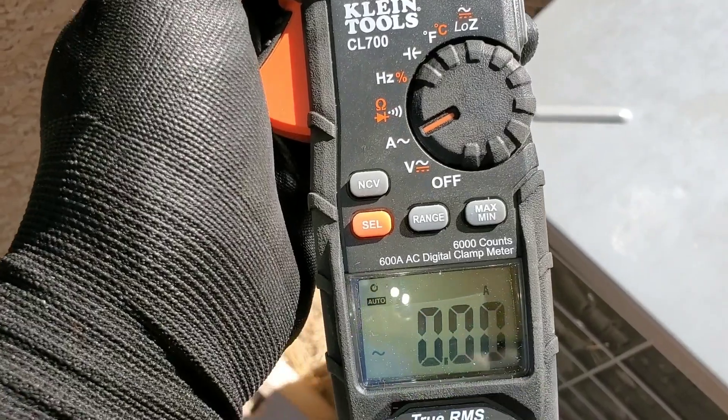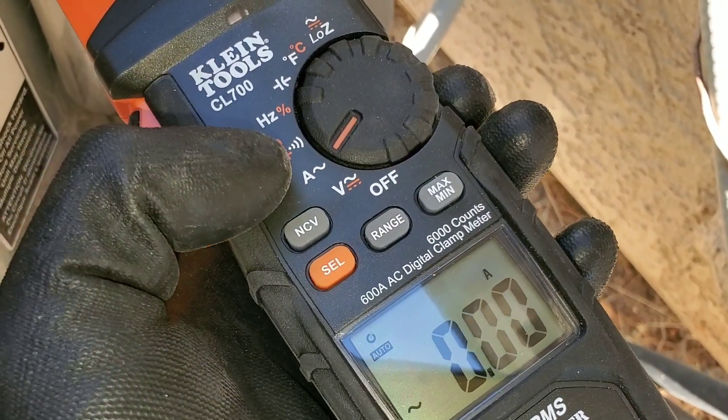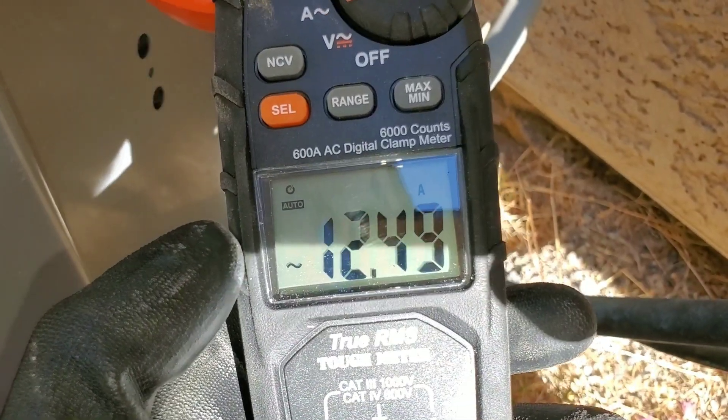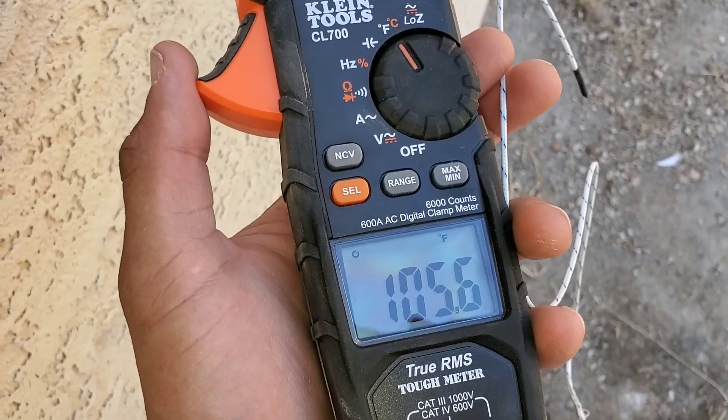Here I have my multimeter set to amps, and you can see that I have an amp draw of 12 amps once the system turned on.